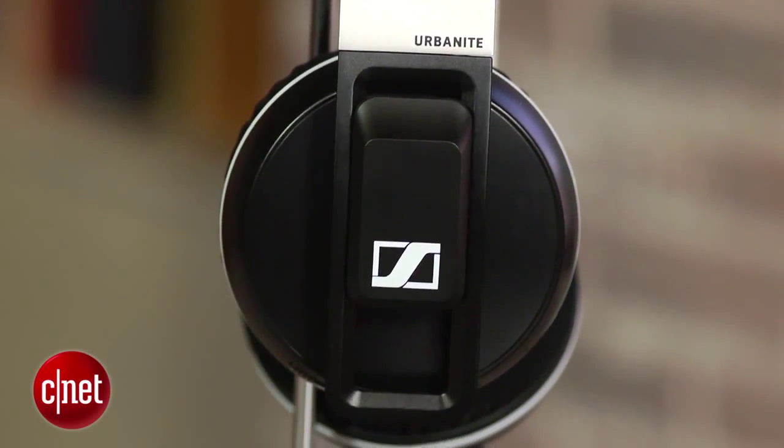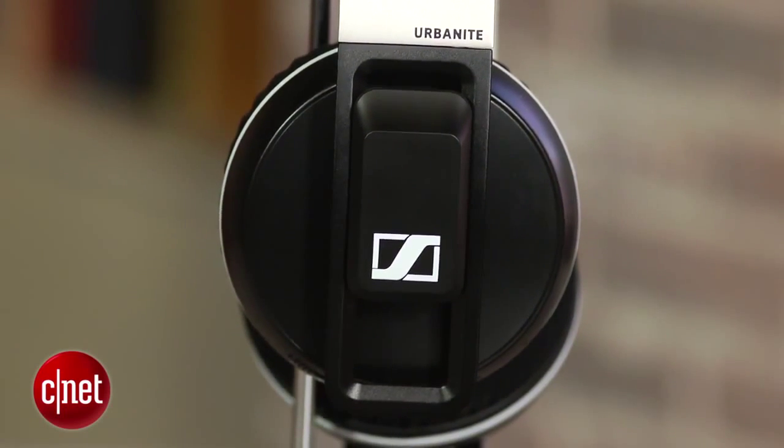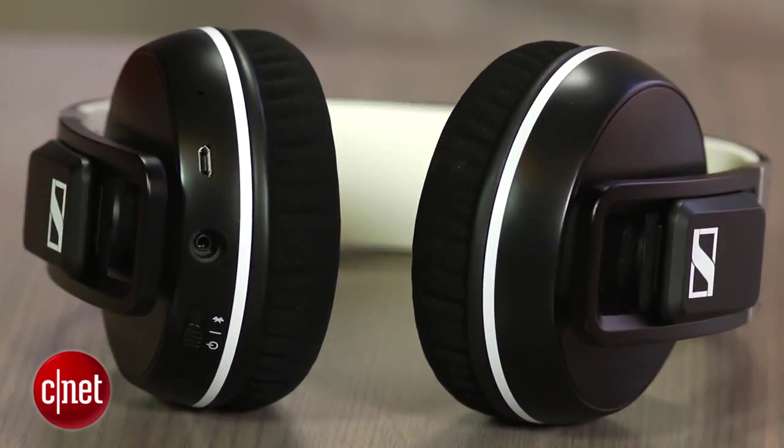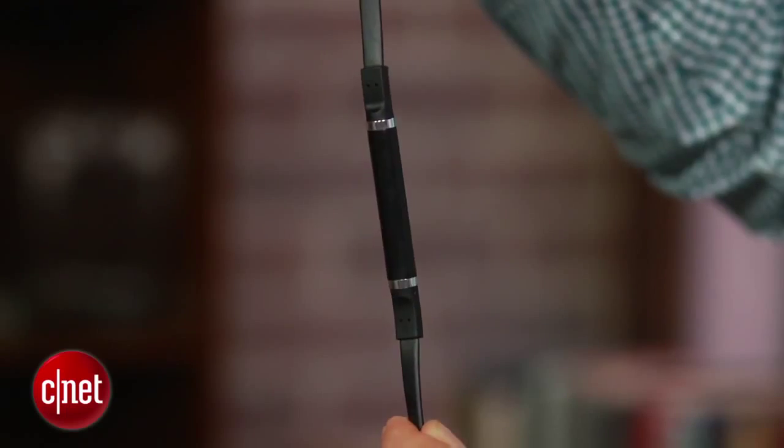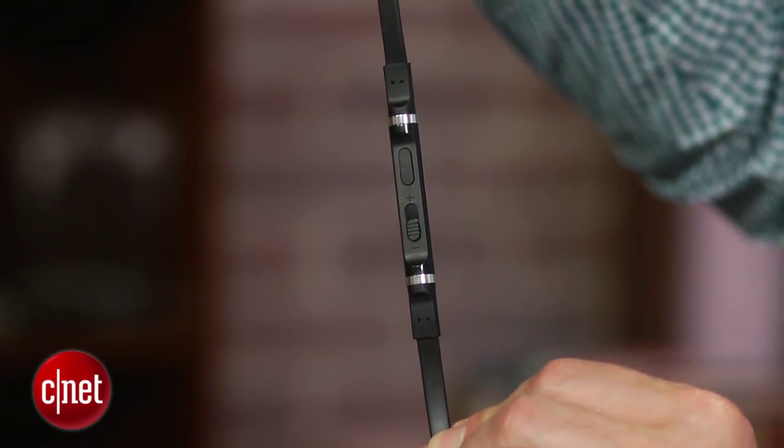But the touch controls worked well for me, although I did have a few accidental pauses along the way. As far as other extras go, you get AptX, which is supposed to offer enhanced Bluetooth streaming with smartphones that support it, and dual microphones so you can hear your voice in the headphones when you're using the headphone as a cell phone headset.